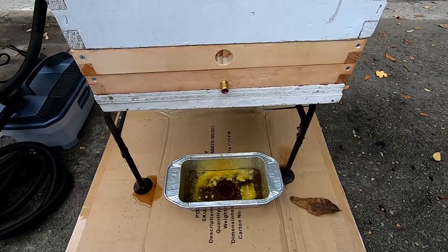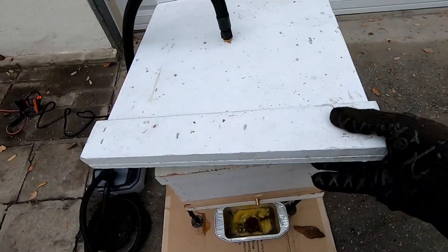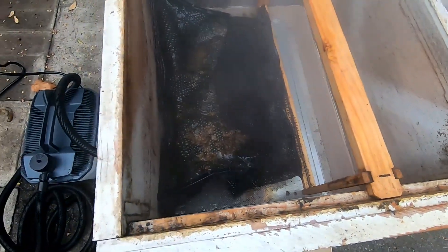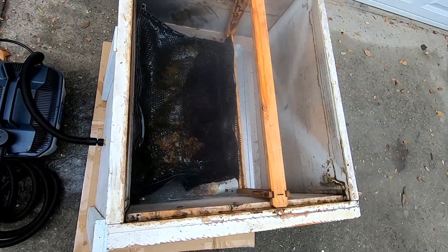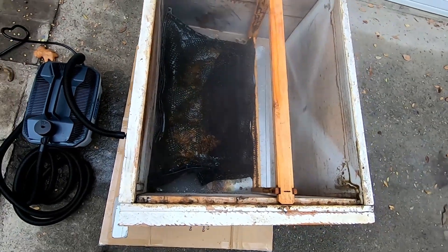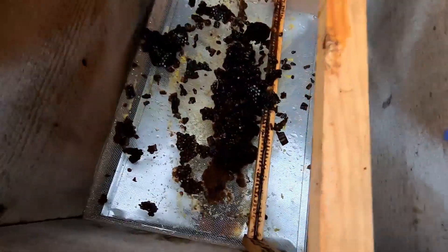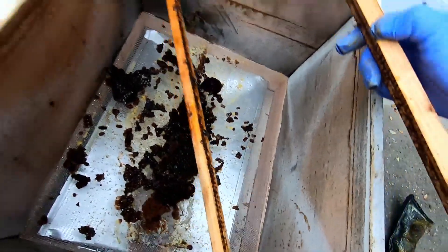It's been about half an hour of steam and nothing's really dripping anymore, so I'm going to crack it open and see what the inside looks like - there's going to be some hot steam so I'll wear my barbecue gloves. Well, look at that - the plastic frames aren't going to take it. The plastic frame is completely melted, and the plastic foundation completely melted too. It got the wax but it's going to kill the plastic to do it this way. The plastic is really twisted up, so any foundation I put in here I'll basically have to replace. Inside you can see the slum gum - this is the cocoon that's left over, very clean - and then the frame itself is looking pretty good.